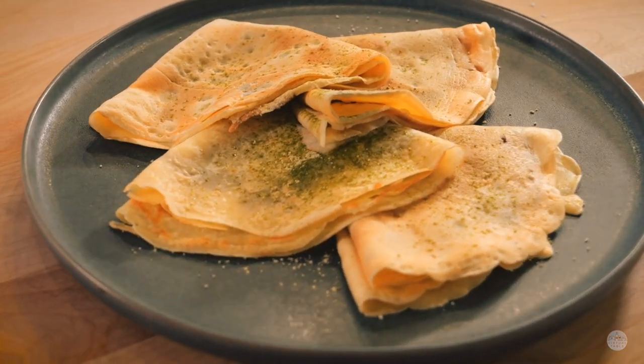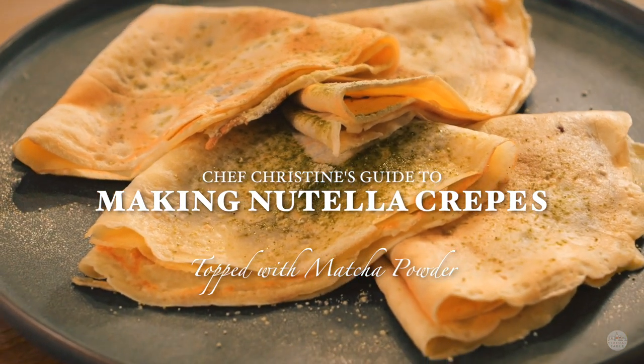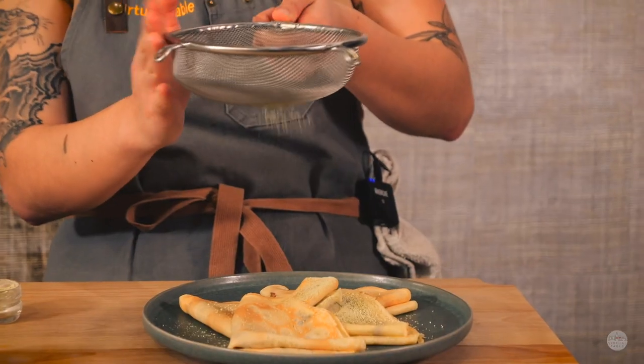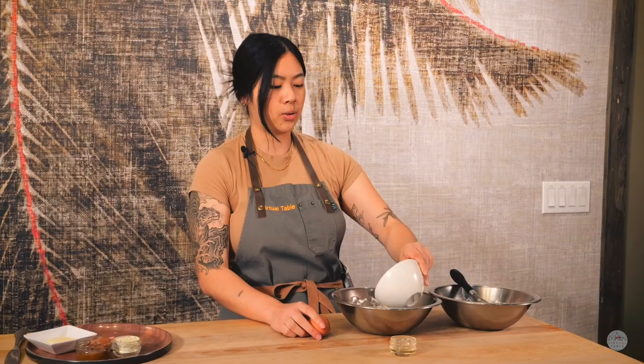Hey everyone, today we are making crepes and what's unique about our crepes is that they're gluten-free. They're made from a mixture of rice flour and cornstarch to make them extra crispy. What I like about this dish is that they're super easy to make and super fast to whip up. You can really make them on a Sunday morning and have a great brunch with your friends. It usually takes me about five to seven minutes to whip up these crepes, so pretty quick.